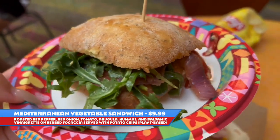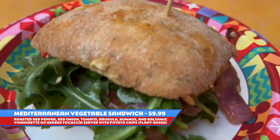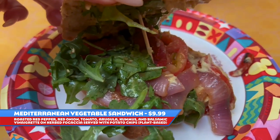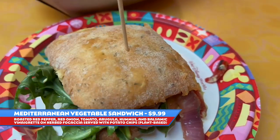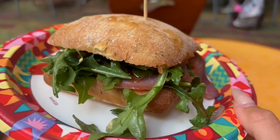This is the veggie sandwich. It's on a ciabatta roll. It has arugula, hummus, and seasonal veggies like tomatoes, onions, and I think peppers as well. Hummus is the spread on this one, and it is $9.99.